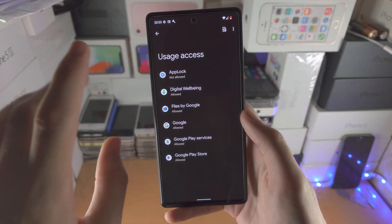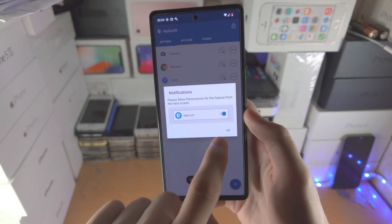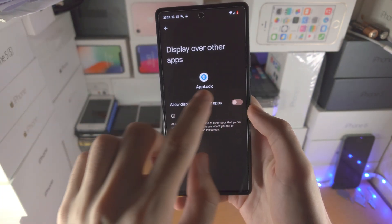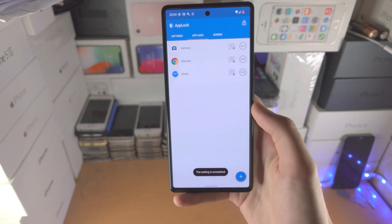Now you need to allow usage access — find AppLock, enable it, and tap OK. Then for display over other apps, find AppLock, enable it, tap OK, and allow. Now you're good to go.